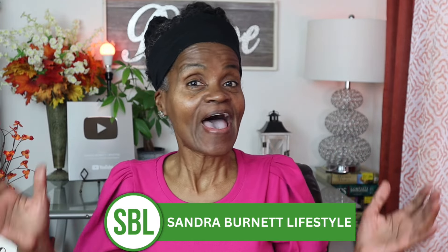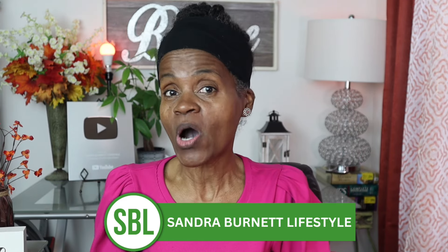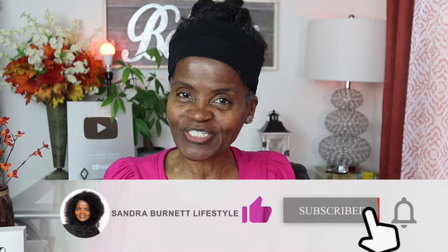Hey guys, welcome to my channel and welcome to Sandra Burnett Lifestyle. Thank you so much for joining me today. In today's video I'm going to do a six-step makeup tutorial for women over 60. Before we get started, remember to subscribe to my channel, click that notification button so you can be notified when I post new videos, give me a thumbs up, keep those comments coming, and let's get busy.